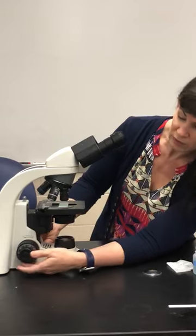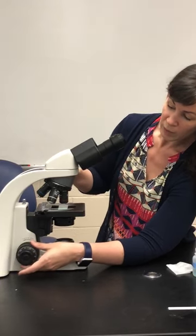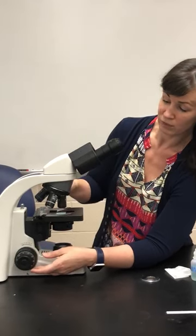After you have found the correct field of view with the coarse focus knob, you can use the fine focus knob to get that image really crisp. You want to be able to see things very clearly and with a lot of detail, and you'll be able to do that with your fine focus knob, but not the coarse. The coarse is just to get your right field of view. Once you're in the right place, you are never going to touch that coarse focus knob again — you only use it with that 4x objective.